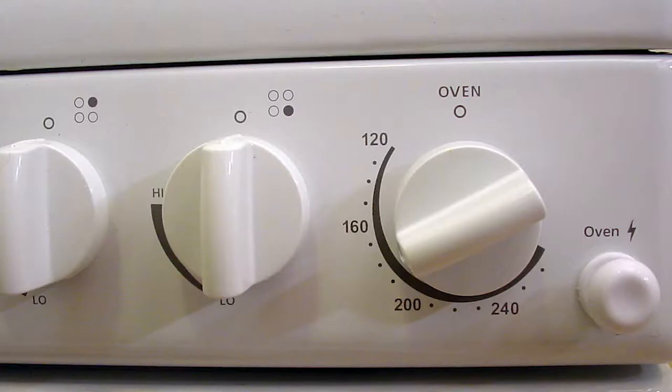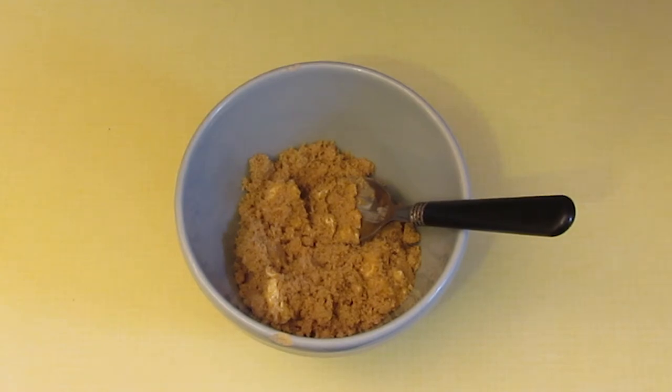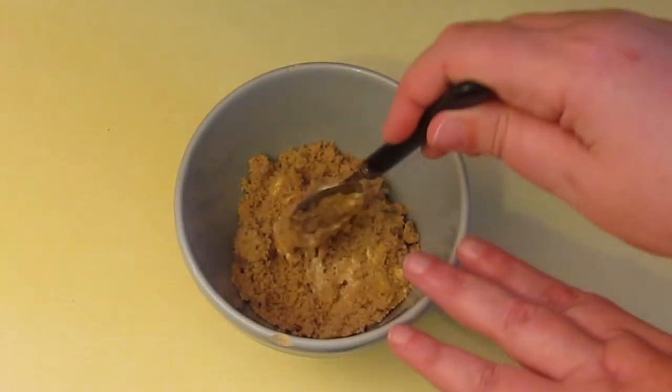Start by greasing your tin and preheat your oven to 190 degrees Celsius or 375 degrees Fahrenheit. The first thing we need to do is mix the brown sugar and the butter or shortening together.